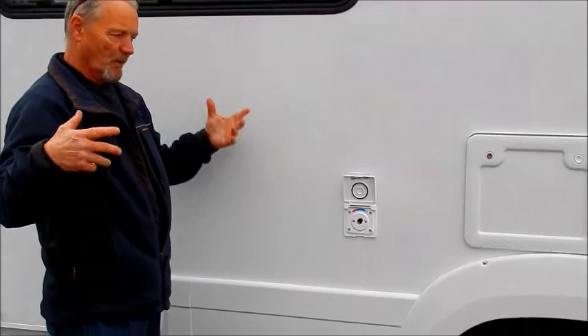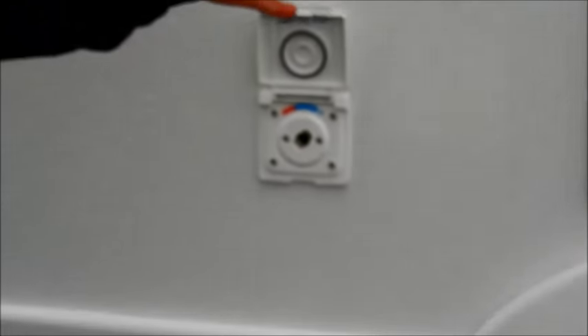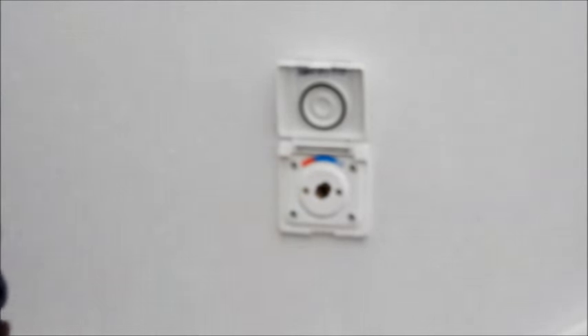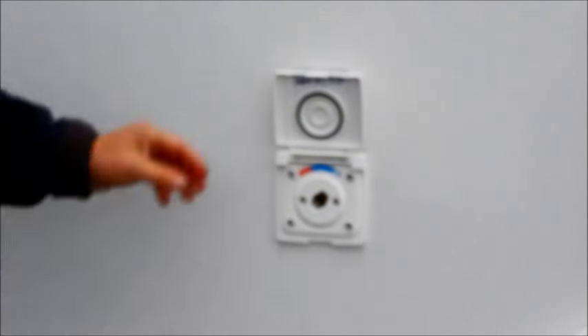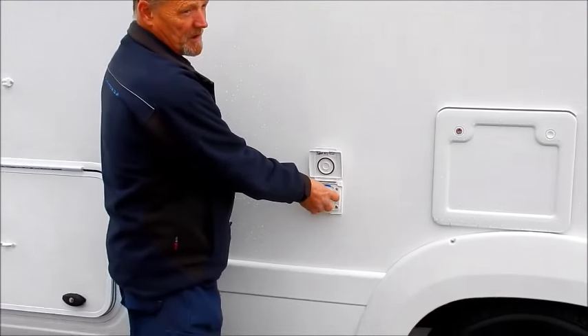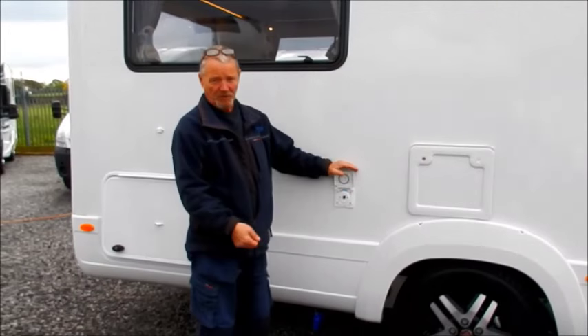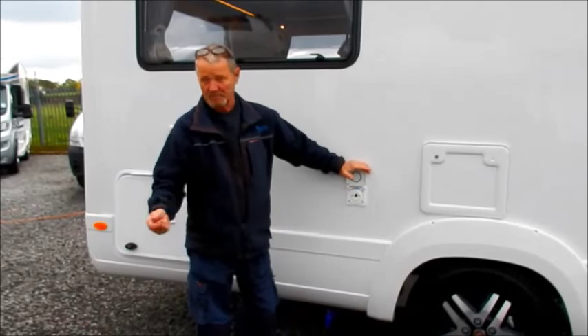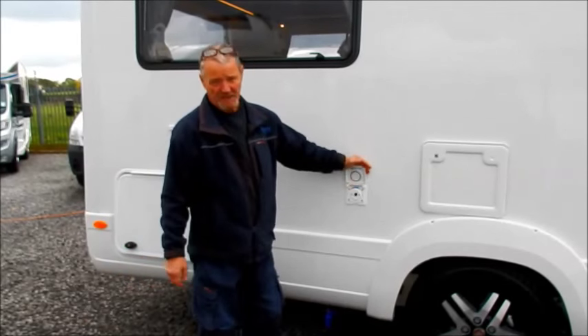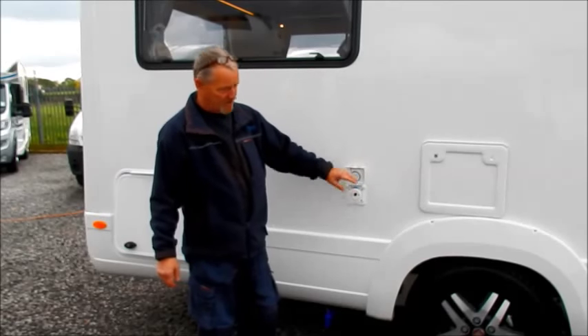Next we've got the external shower. When you buy the vehicle it will come with the hose — it's about a metre long, with a bayonet fitting which slots in. On the other end is a shower head with a trigger. If you've got warm or hot water in the boiler, you can turn it for a cool or hot shower. So if you just want to do your boots, your feet, or wash down bikes, kids, or dogs — it's a great piece of kit.